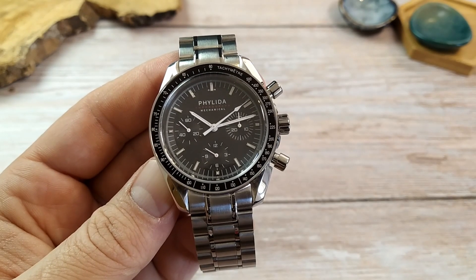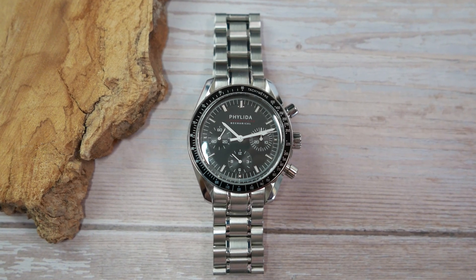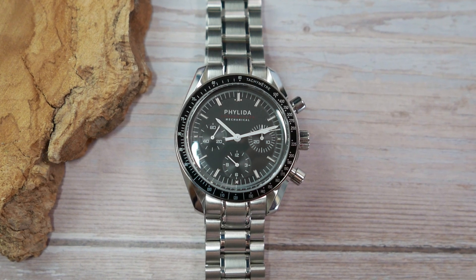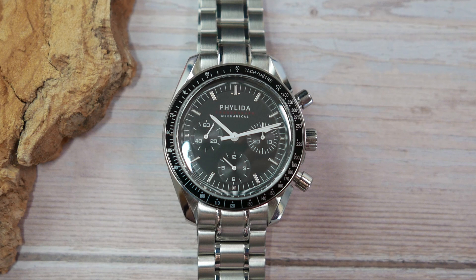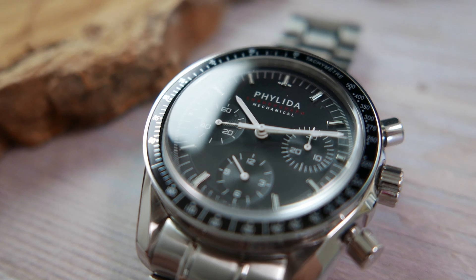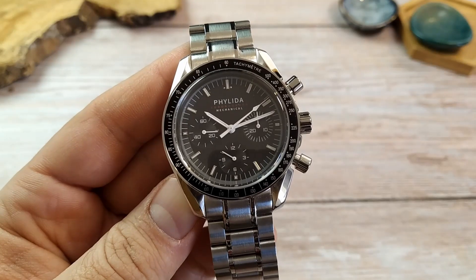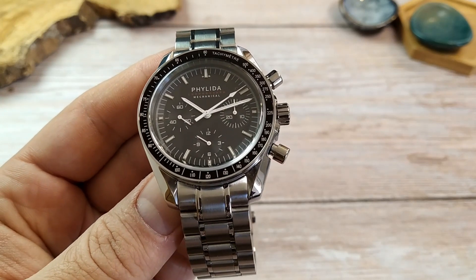The dial imitates the Speedmaster moon watch dial — a matte black dial with white printings, a minute track, and three sub-dials. The one at three o'clock counts the minutes for the chronograph, the one at nine o'clock is the running seconds sub-dial, and the one at six o'clock mimics the hour hand. We have applied and lumed baton indices, 'Felida Chronograph Mechanical' printed in white and red under the 12 o'clock marker, and a tachymeter design on the aluminum bezel insert. The hands are all white pencil hands, with the hour and minute hands lumed.